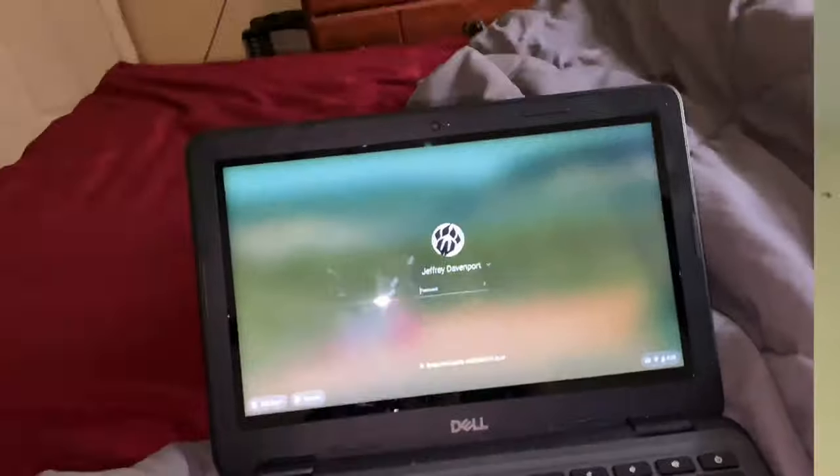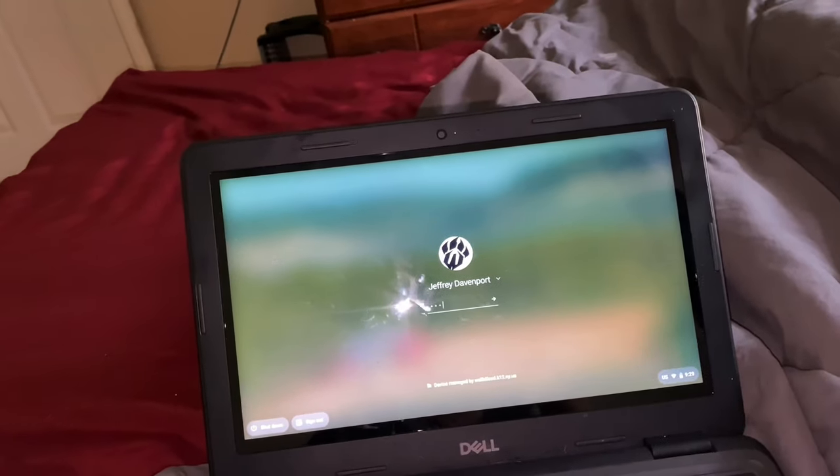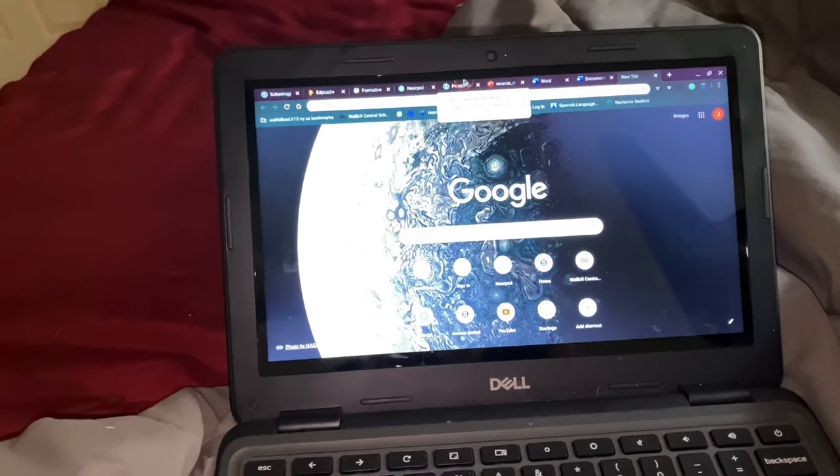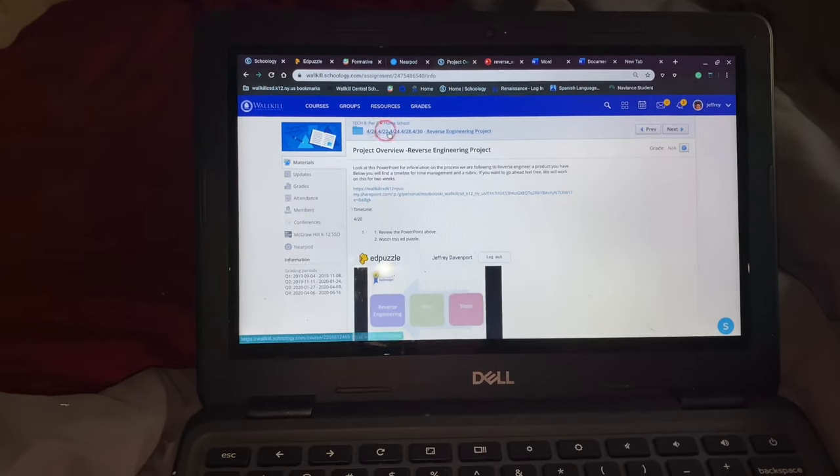I just woke up but okay — so this is my setup right now. I have a lot of work to do today. My MacBook — it was a nice MacBook — broke, so now I'm stuck with this thing and I'm gonna try and fix it later. I'll try and plug it in and see what happens. It'll most likely be my day, and then I'll start FaceTiming people when I'm done.